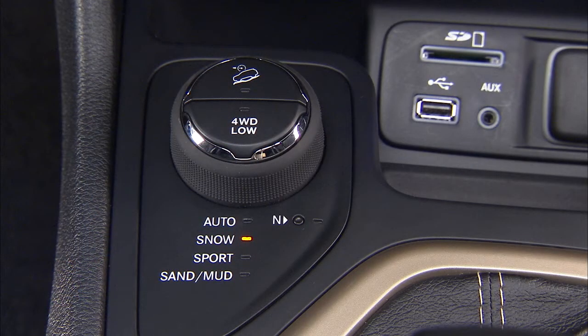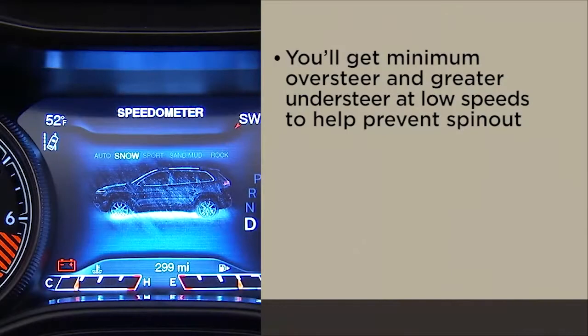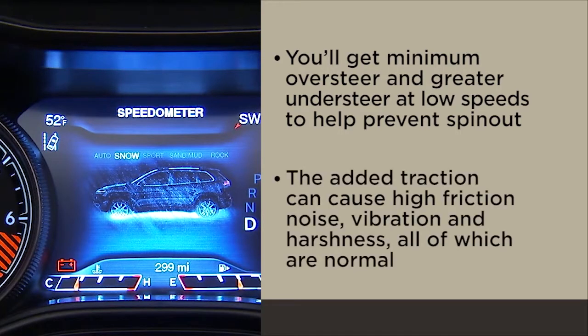Snow improves traction and stability on cold slippery surfaces. You'll get minimum oversteer and greater understeer at low speeds to help prevent spin-out. The added traction can cause high friction noise, vibration, and harshness, all of which are normal.